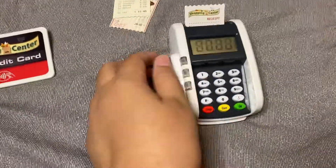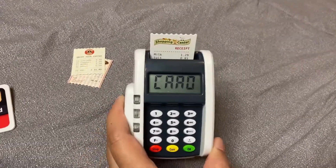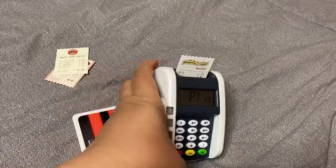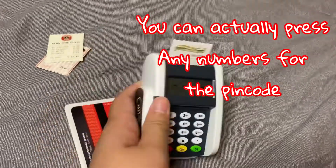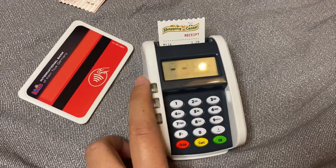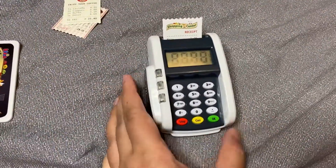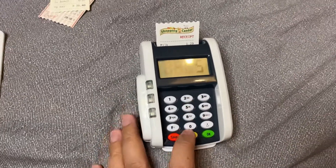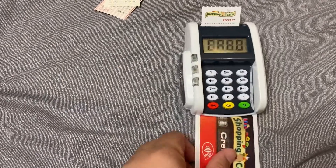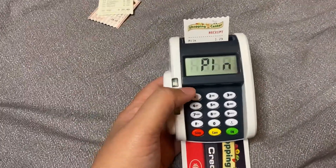Let's say your total is 23 euros — you enter that, press okay, it says 'card,' and you can either swipe it in the side here or insert it. Then you put the PIN — the PIN is just 1-2-3-4. It says okay. Let's try inserting the card: your total is 50 euros, you press okay, put the card in the card slot, enter the PIN, and it says okay. It's a very simple toy but it's so realistic.